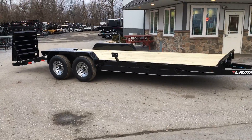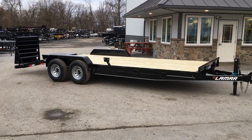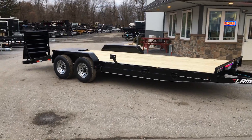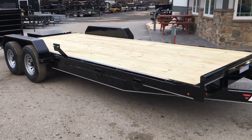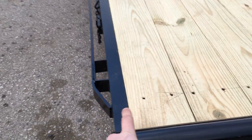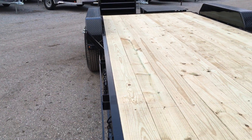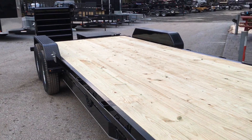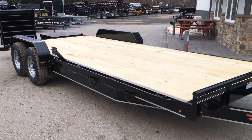You can get it in different configurations — this is the more traditional stand-up ramps. You can also get these in a 102-inch deck. For those not familiar, a 102-inch deck would basically bring the outer side rail out flush with the fender, so instead of being 83 inches with a rub rail, it would come out in line with the outside. Some guys like those, commonly referred to as buggy haulers, which normally drive over fenders. We do also keep those in stock.